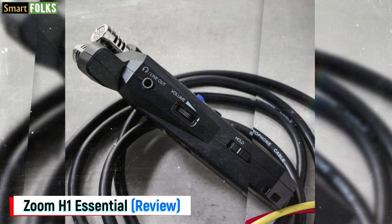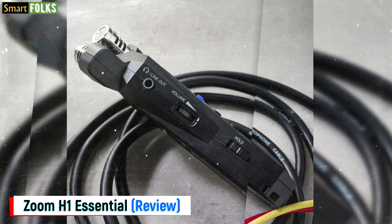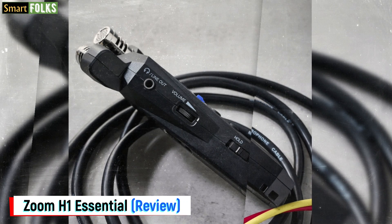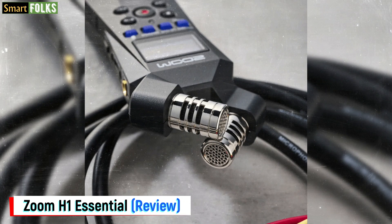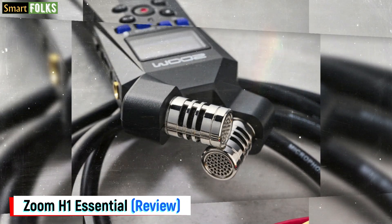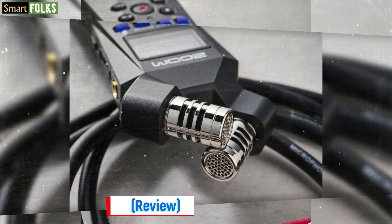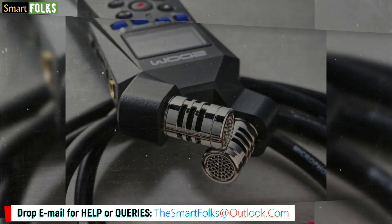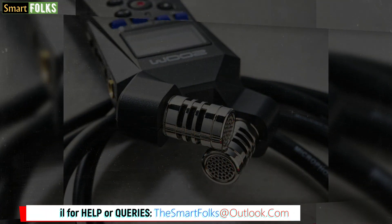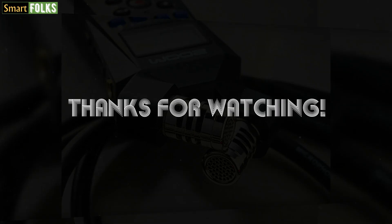The H1 Essential inevitably misses some of the versatility of Zoom's more costly handy recorders. Nevertheless, it is a definite winner in terms of portability and use, and for $128, it provides excellent value. Alright guys, that's all from me today. I hope you found the video informative. Thanks for watching, see you in the next video.